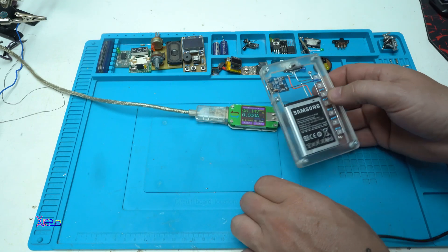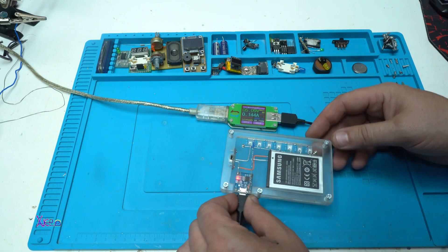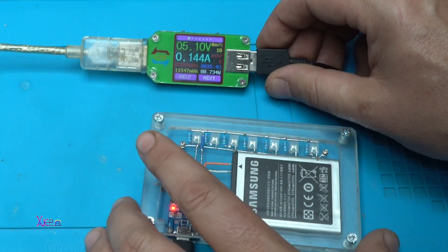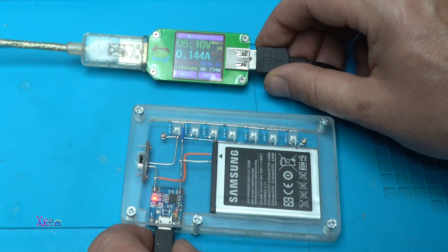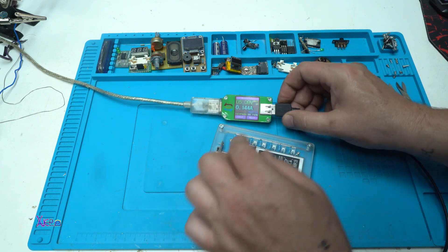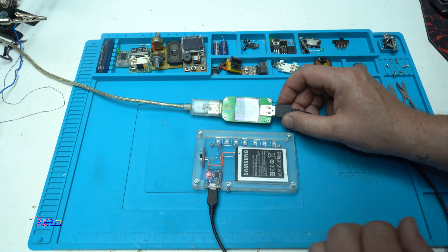Now I'm going to test the charger. We have a red light meaning it is charging, and on the USB doctor you can see it is pulling between 144 milliamps. That is programmed with the resistor soldered on the PCB charging board, so you can choose what milliamps you want to charge the battery.